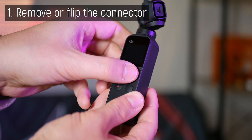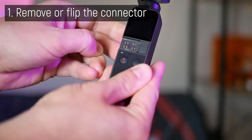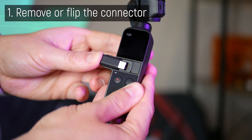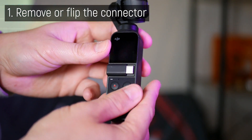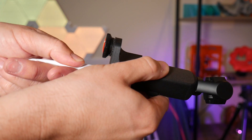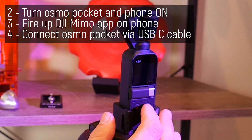To make the Osmo Pocket connect via the bottom port, there is a small trick. You need to make sure it's not looking for a signal on the top connector. Replace it with either the plastic dust cover, or what I like to do is just simply flip it around so you don't lose it. The connection sequence is also really important to make sure this works properly.